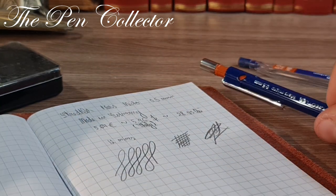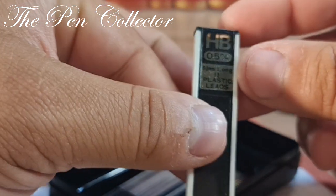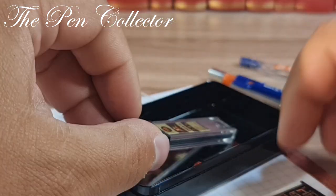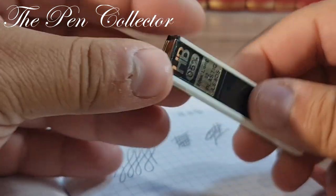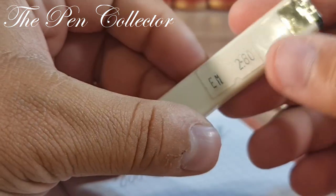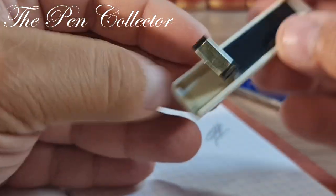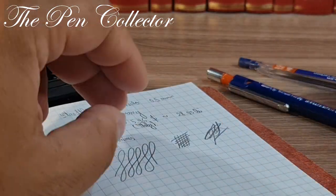Now I'm curious to see how it handles other types of mines. I have some HB mines here, but these are 0.9 mm, so they are not compatible. The other ones should be compatible. I tried to take one out but it appears they were already used up — I'm sorry, I don't have any more 0.5 mm mines from the flea market.